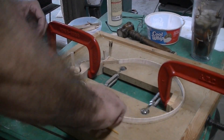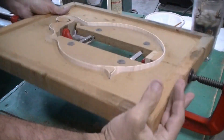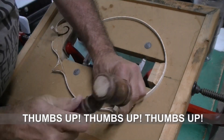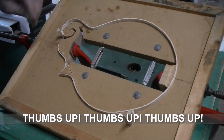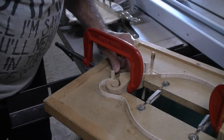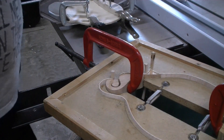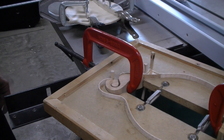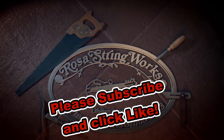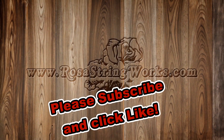Looks pretty good — we're going to turn it over and see if it's fitting up good on the other side. And it's not in places for sure. You always want better, but I think it's pretty good really — I think we can live with that. So we'll just go with that and give that overnight to set up real well. We'll be back here.